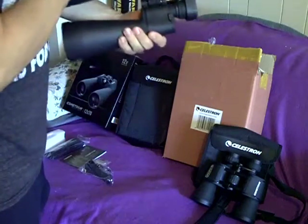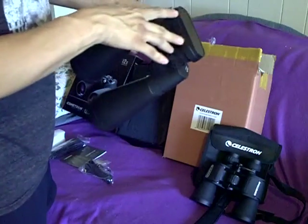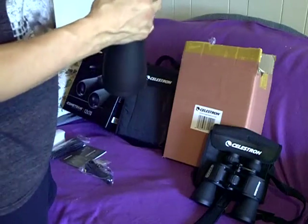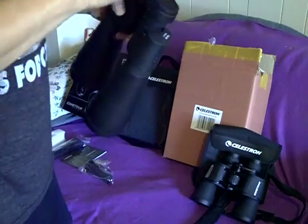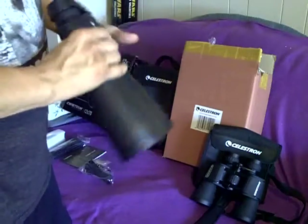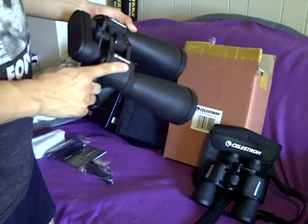For most binoculars, the thumb wheel controls the focus for both lenses. But the left eyepiece — you control the focus directly with that knob. If you have 20/20 eyes, you probably won't need to make an adjustment there. But if your right eye is a little off from your left eye, like mine is, you'll have to make a minor diopter adjustment. It worked really well with the 7x50s, so I don't see it being any different with the 12x70s.